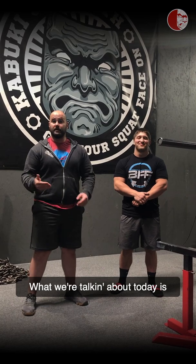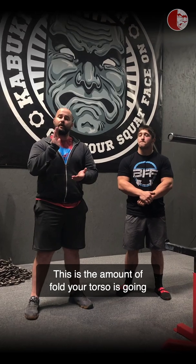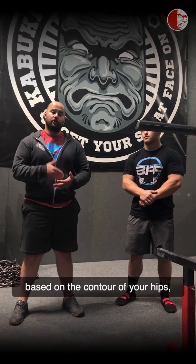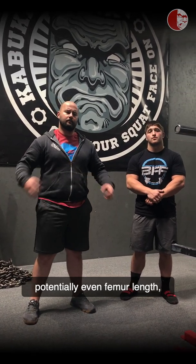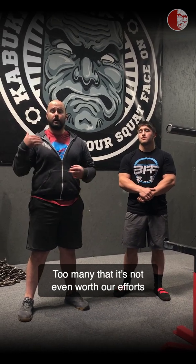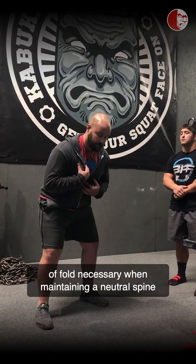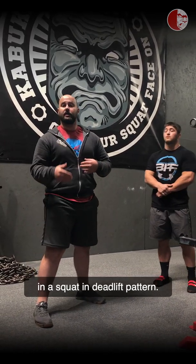What we're talking about today is your individual hip fold proportion. This is the amount of fold your torso is going to achieve based on the capsular structure of your hips, the contour of your hips, the depth of your hips, potentially even femur length, pelvis width, and many other factors. Individuals have different proportions of fold necessary when maintaining a neutral spine in a squat and deadlift pattern.